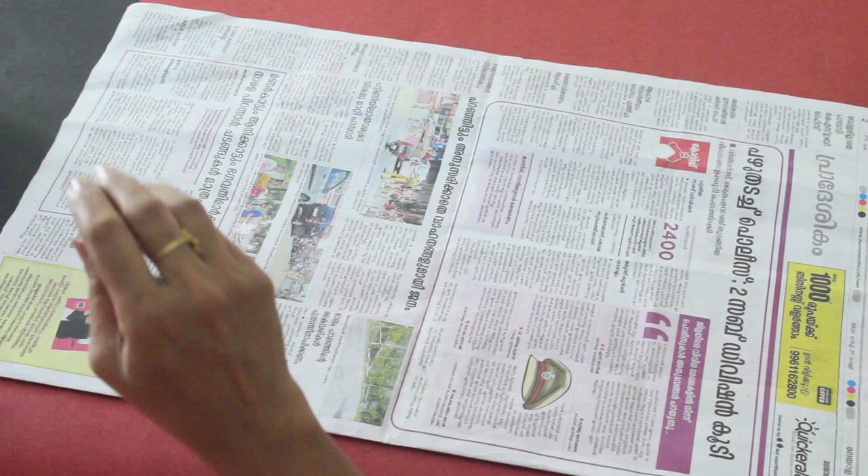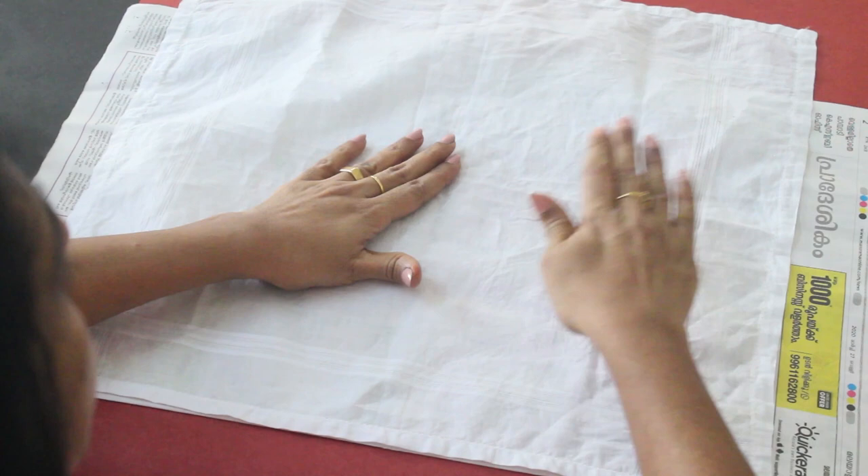Now I will put a newspaper on the surface. The fabric is placed on top of the newspaper to protect underneath while painting.